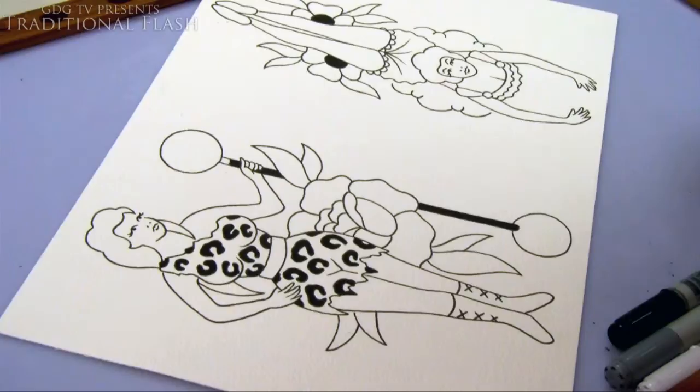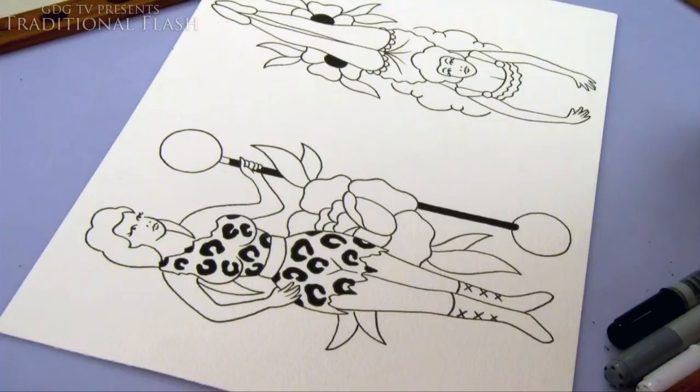Hi guys, Graham here and welcome to my new series: traditional flash. In these videos I'll be designing flash sheets by hand, mainly using Copic markers. If you aren't familiar with them already, don't worry as I'll be explaining what they are and how to use them as I go. What I have here is a sheet I've lined up with a couple of circus girls — the one I'll be painting in this video is a strong woman.